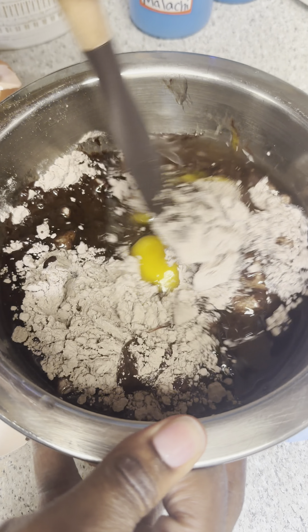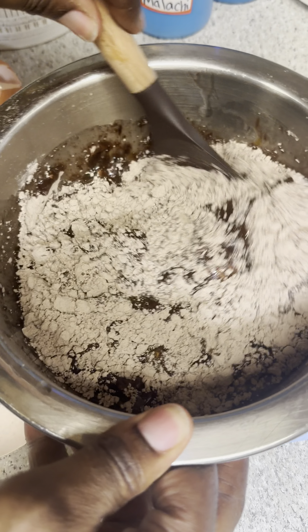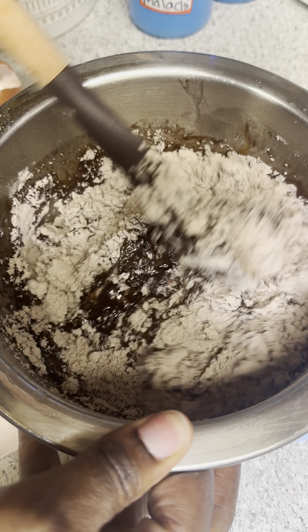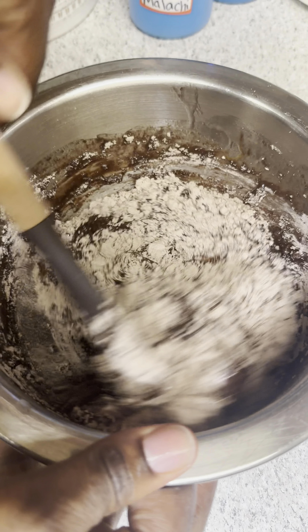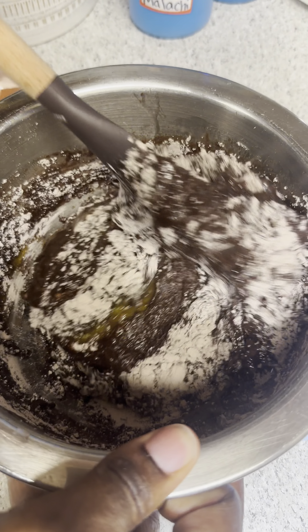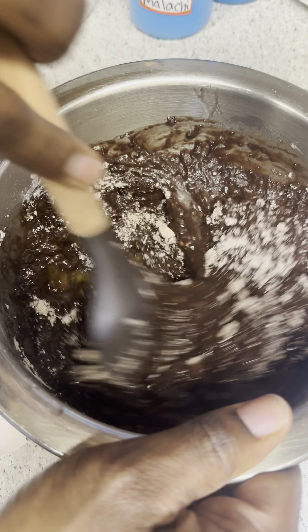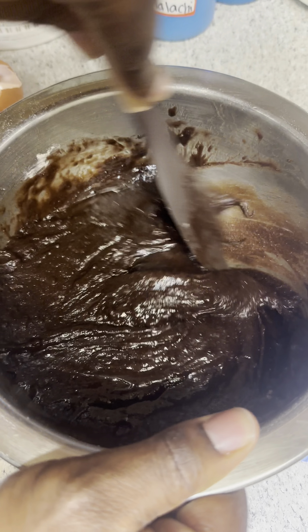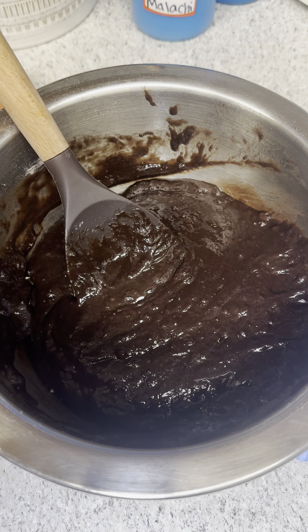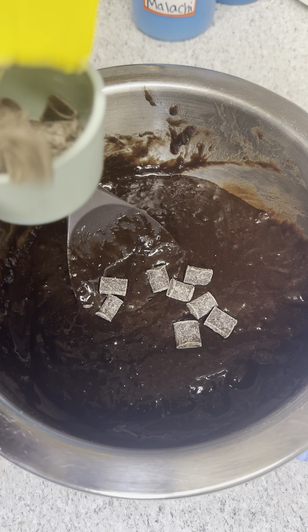We're going to crack in two eggs as directed, then give this all a nice good mix into a pudding texture. Make sure there are no air bubbles and mix it slow, just as you see here. This should take just a few minutes — mix at this rate to help create rich, thick, fudgy brownies.